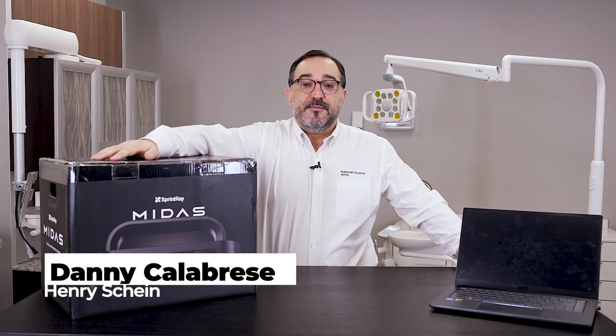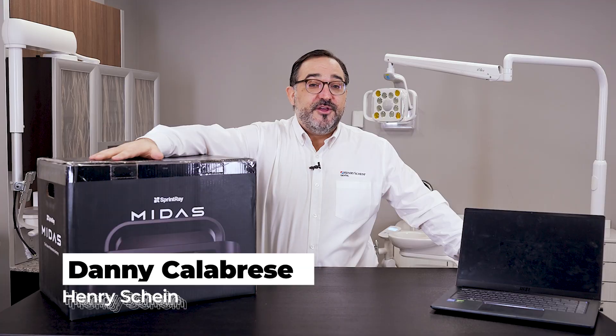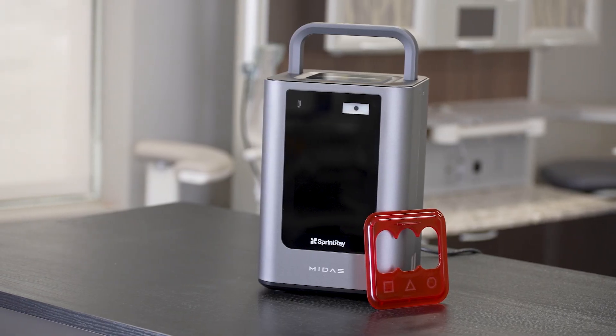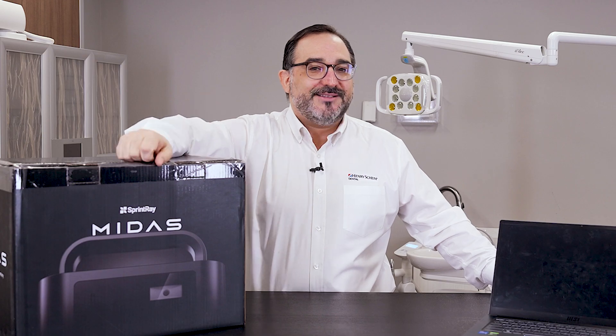Sprint Ray is revolutionizing the game with its brand new printer, the Midas, featuring exclusive Print Press technology. Today we're gonna be unboxing this and printing a crown on this episode of Henry Shine Unboxed.